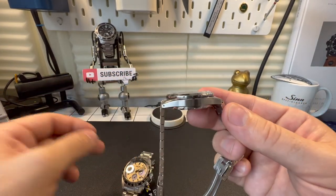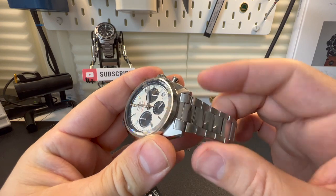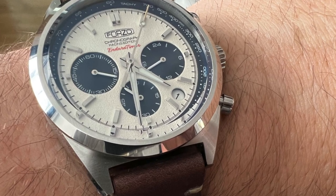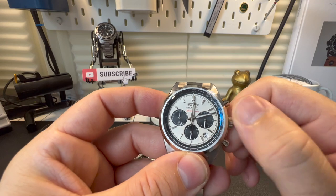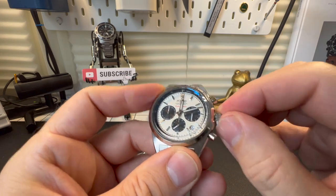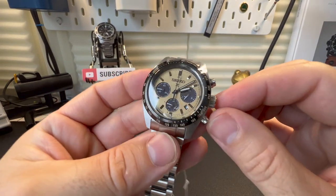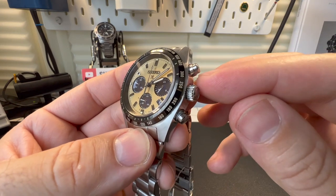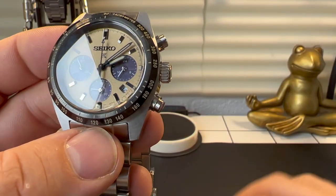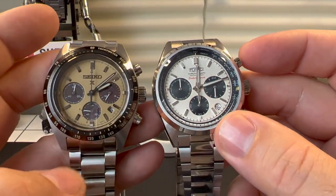The Forza has solid end links and drilled lugs. To be fair, I don't normally wear this on the bracelet — I usually wear it on a brown leather strap, which I think looks really good. For pushers, the Forza has a signed crown that is screwed down. Whereas the Seiko crown isn't screwed down and hasn't been signed. However, the pushers on the Seiko do have this outer portion to them, which looks better than on the Enduro timer, so it wins back points there.